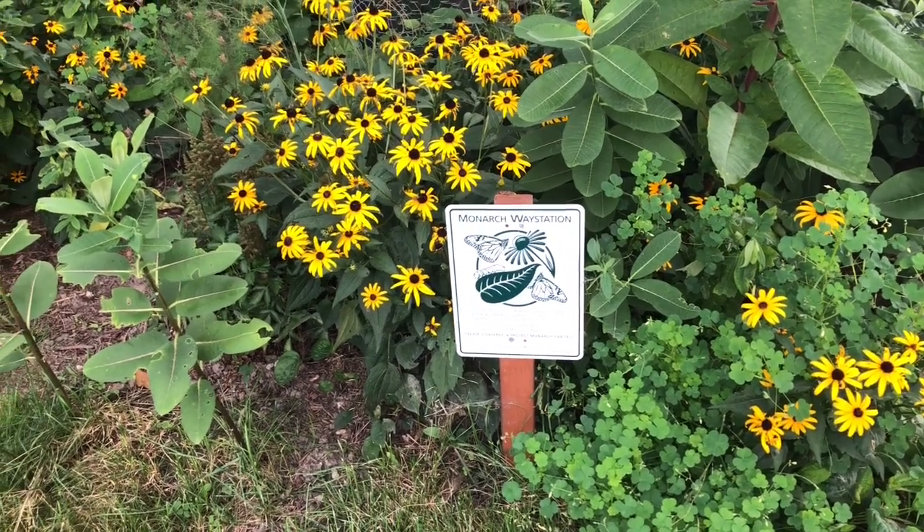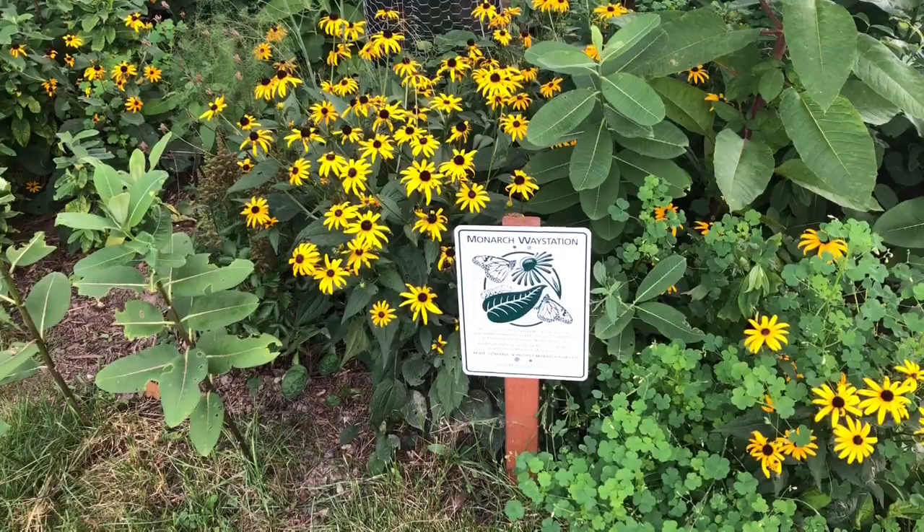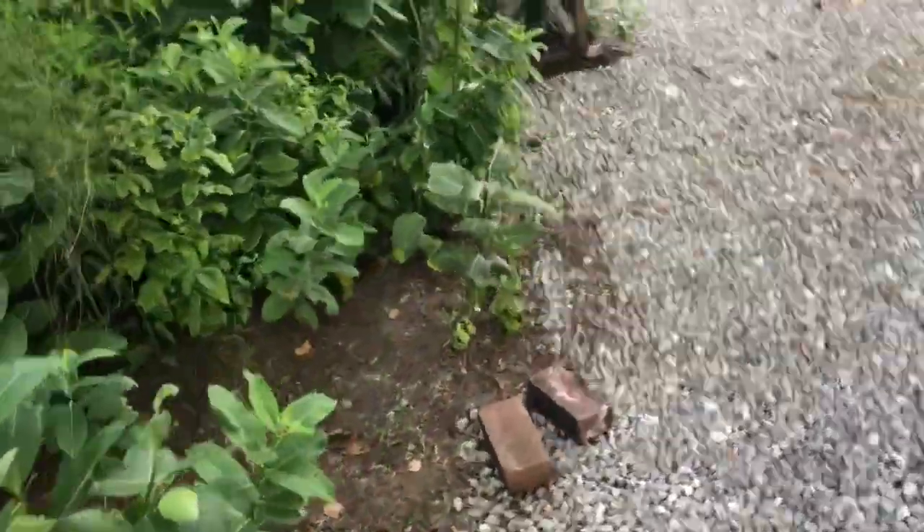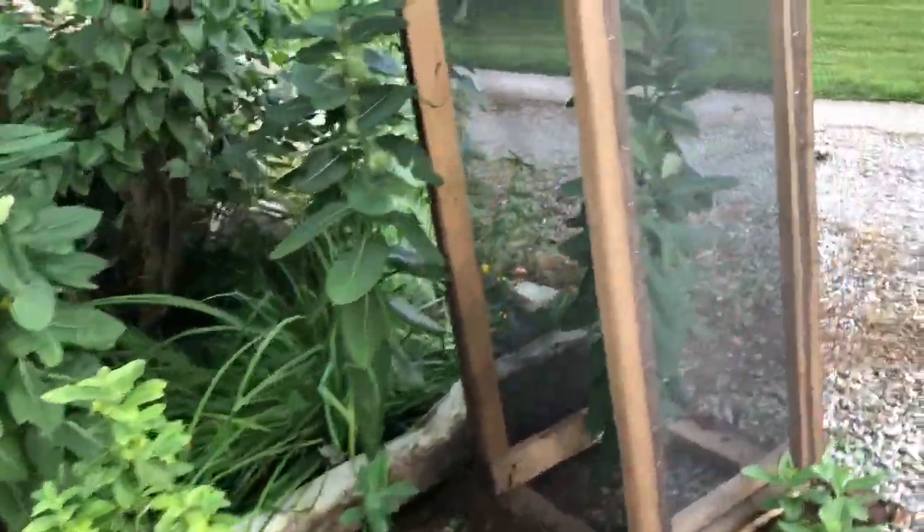With all the latest buzz going on about rearing monarchs outdoors rather than indoors, I thought I'd share my crude outdoor rearing cage. I made it a few months ago — this is August, I think I made it in June.